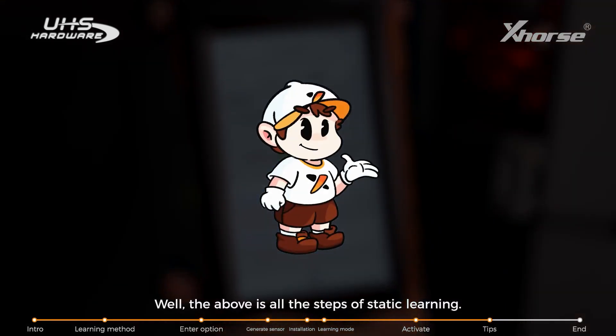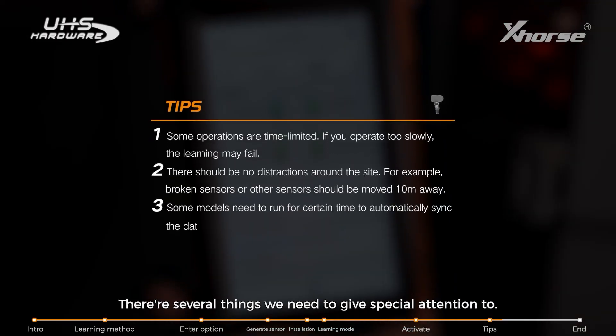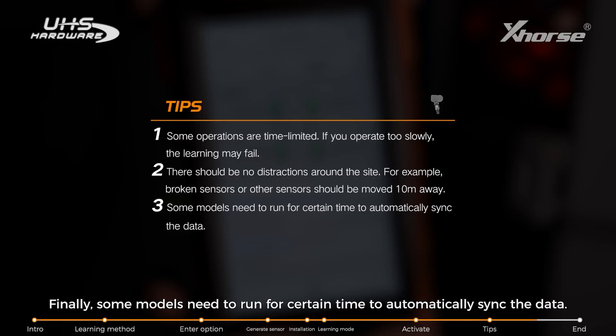That covers all the steps of static learning. There are several things to pay special attention to. First, some operations are time-limited — if you operate too slowly, the learning may fail. Second, there should be no distractions around the site; for example, broken sensors or other sensors should be removed at least 10 meters away. Finally, some models need to run for a certain time to automatically sync the data.